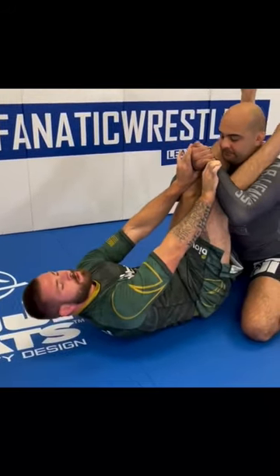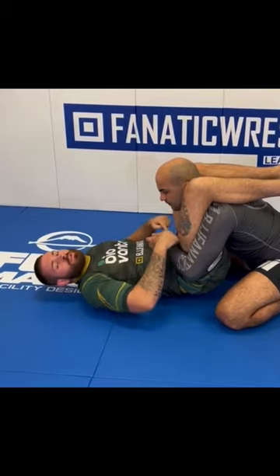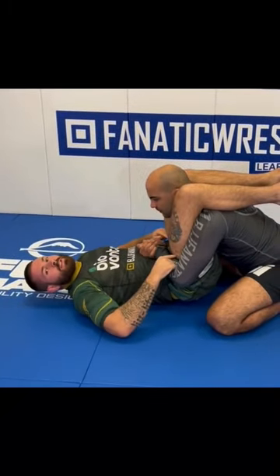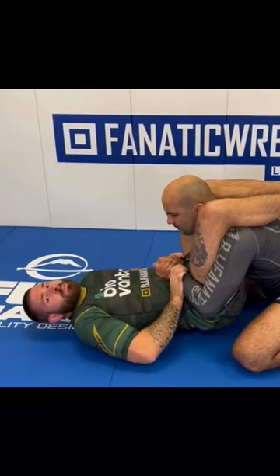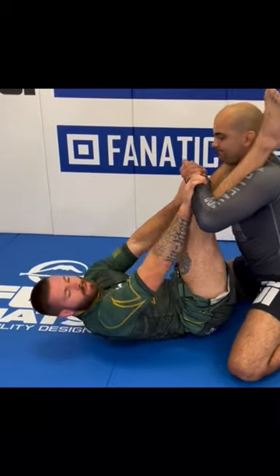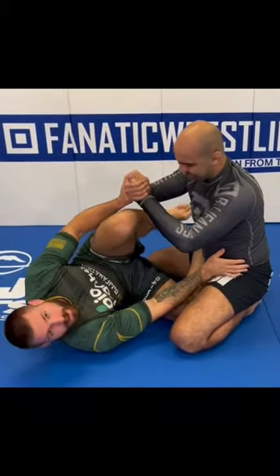I pull my knees down so my hips come up and down. Bernardo needs to be able to control my legs above the knees, so my goal is to push his hands below the knees. As he goes to start stacking me, I straighten my legs, then drop the hips, angle to one side, invert a knee, and bring my knees back inside.